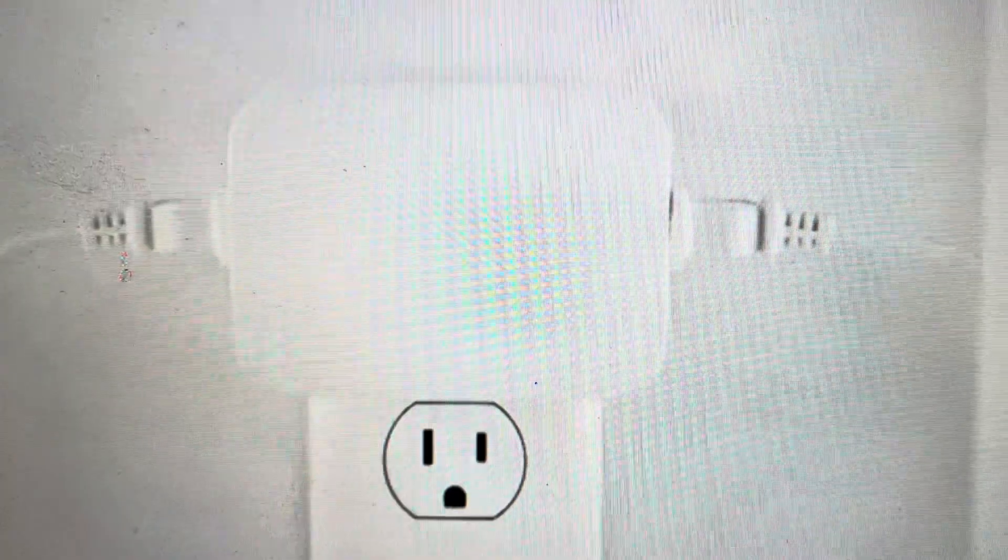After three seconds of holding it once it's been plugged in, you can let go, and it will restart into its factory default settings.